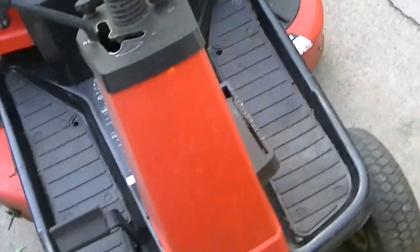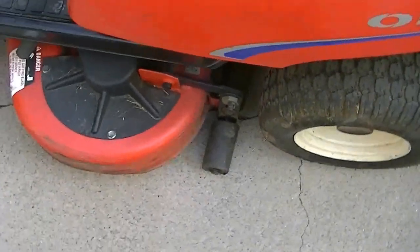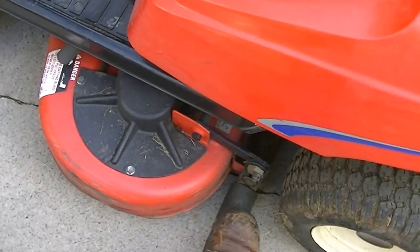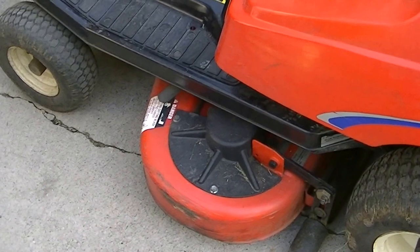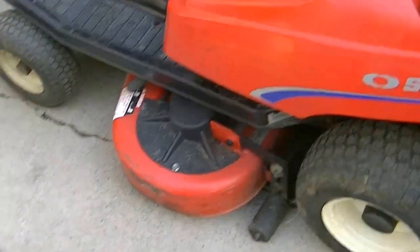It's got a 34-inch cutting deck. And one thing about the Simplicity brand is that, as you can see right here, it has striping rollers. So this actually lays that nice stripe like you see on golf courses or on baseball fields. It just really gives that nice quality of cut.